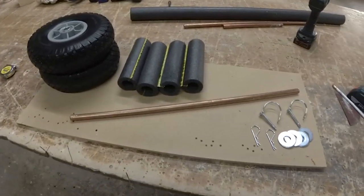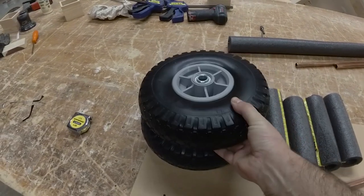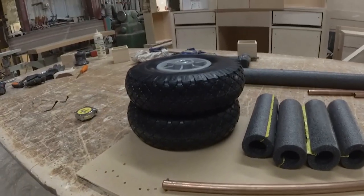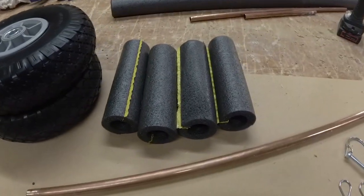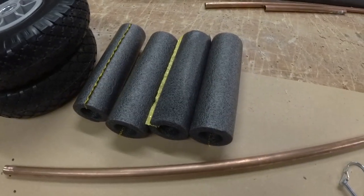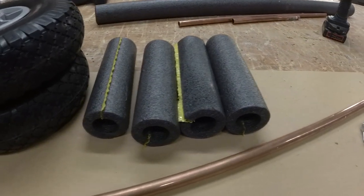Here are the rest of the parts. I got these wheels on Amazon for $25. I felt like I could have found them for less, but I like them because they're fat. They're not real soft but they'll last — I've already tried them and they work great. Here are the four foam pads that go on the arms where the kayak rests, made from plumber's pipe insulation.